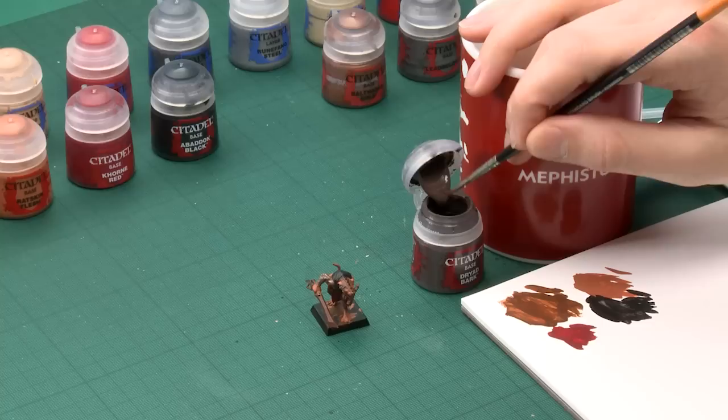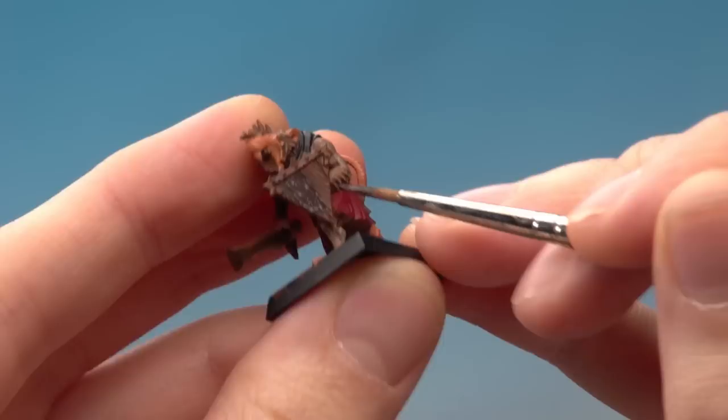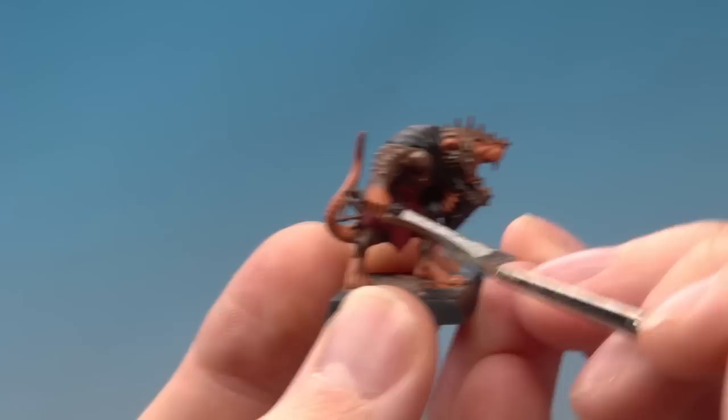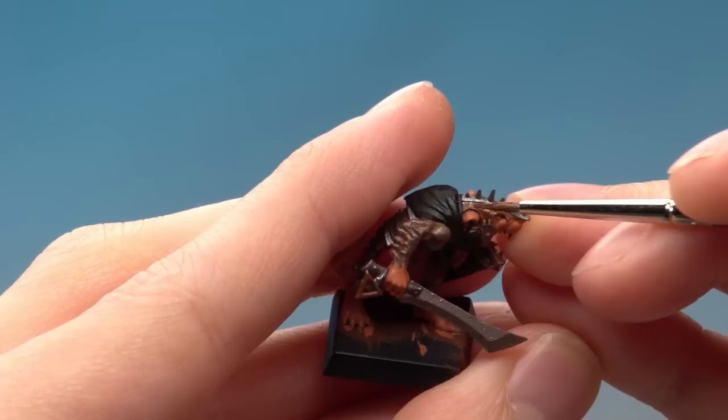Starting out with Dryad Bark, I'm using my standard brush, and it's a case of base coating all the areas you can see as wood and also any leather straps. You're just looking to get a good even base colour, so I'll start with the shield. Then start base coating the metallic areas starting with Leadbelcher — it's really up to you which bits exactly you pick out with this colour. I'm going to go for the sword blade and also his body armour. Then paint all the remaining metallic areas using Balthasar Gold. I'm tending to paint smaller areas with this, so I've switched to using a fine detail brush.